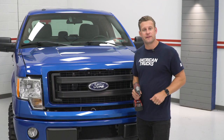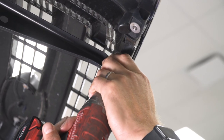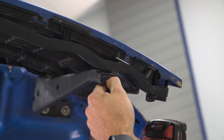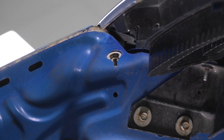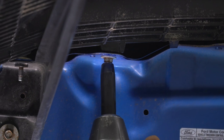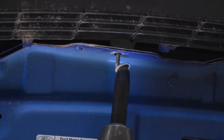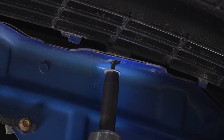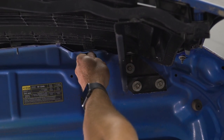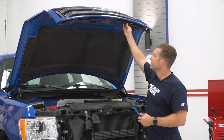Getting started, you need to pop the hood on your F-150 to access the 10-millimeter bolts and nuts in order to remove your factory grille. With the two 10-millimeter bolts removed, move on to the six 10-millimeter nuts. With all of your nuts and bolts removed, carefully lower the hood and get ready to remove the factory grille.